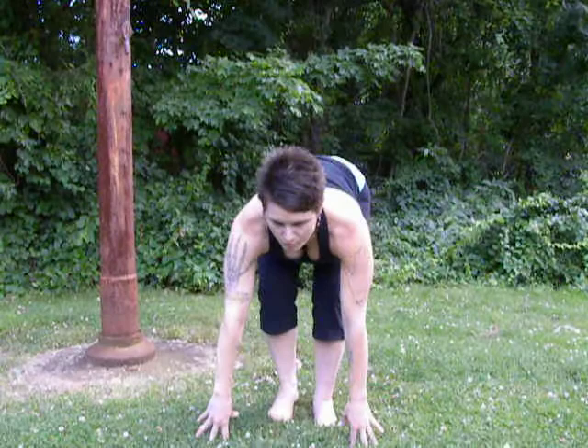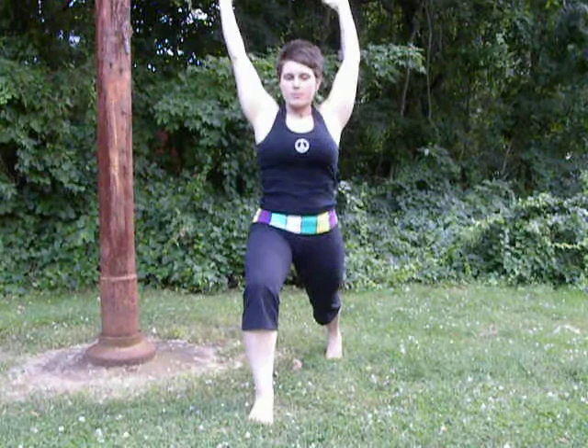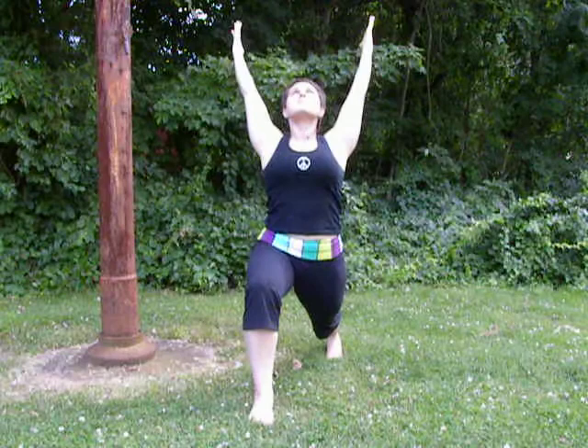Switching sides. I'm going to bring my hands down to the ground, step forward, and then stretch the other leg back. Right leg into the earth, reaching back, pulling forward into the hip, drawing forward, arms up to the sky. Take a couple of breaths, pressing into the feet, reaching to the sky, breathing in.